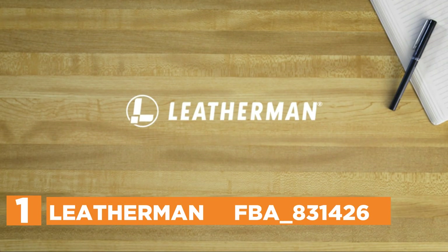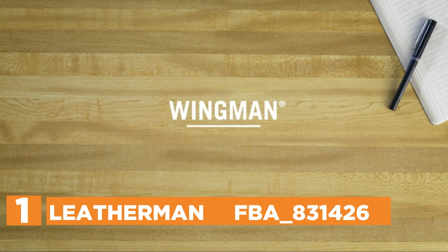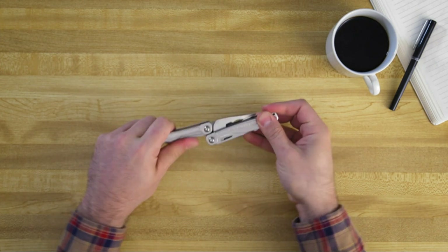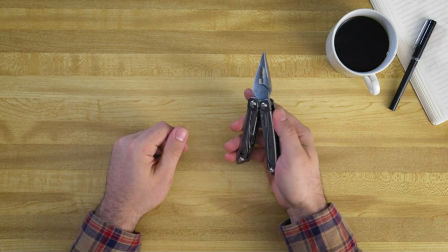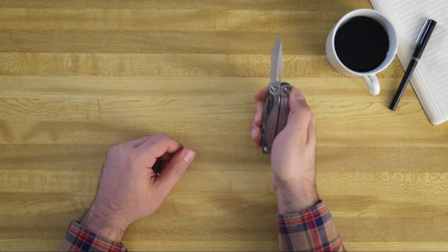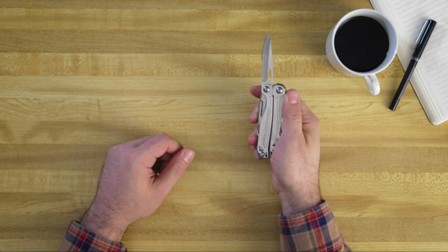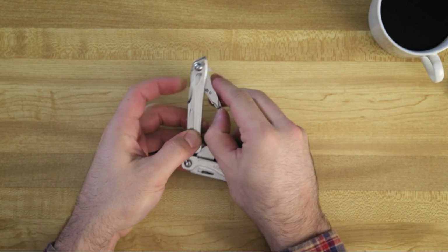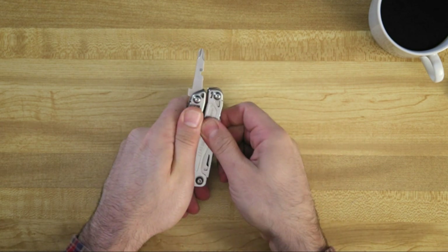The top one in our list, Leatherman FBA A31426. An iconic design made of premium materials. The Wingman is the ideal tool for any project in the home, on-the-job, or even at the campground. It comes with 14 tools that can manage almost anything: knife, screwdrivers, pliers, wire cutters, wire strippers, scissors, a packaging opener, bottle opener, file, and a ruler.